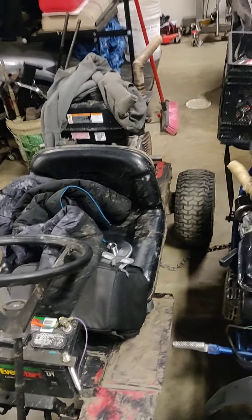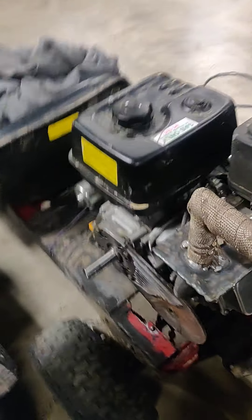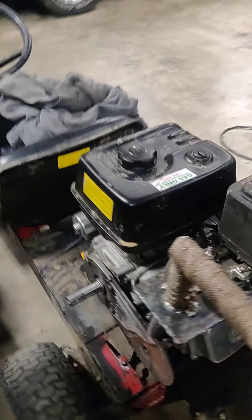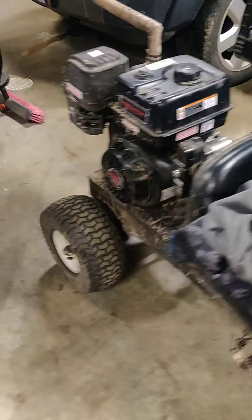I've got a few little projects here — a little go-kart with a 420 on it, kind of full of stuff. I had to rob a few parts off this one to get the little four-wheeler going. They're all running torque converters, just 30 series. This one's pretty light so it still runs pretty good. There's a 420 on that.